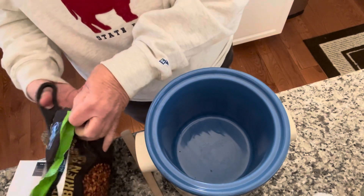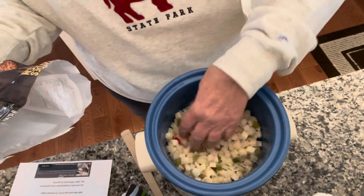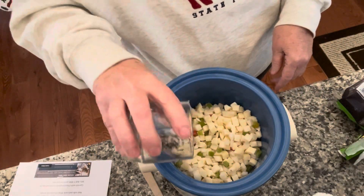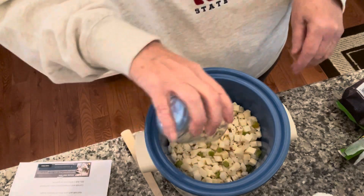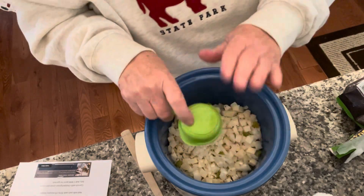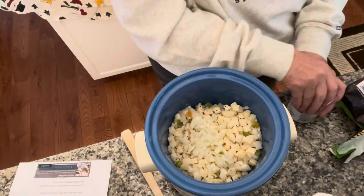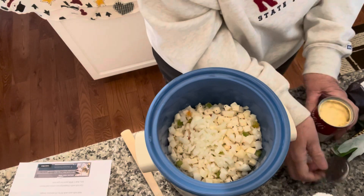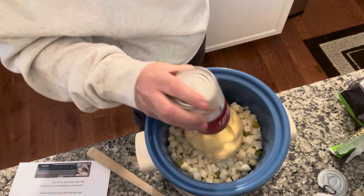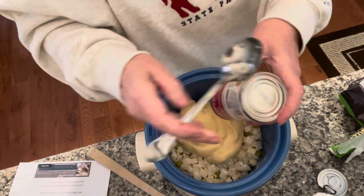We're going to pour in our hash browns, then add our salt and pepper, then our onions, and then our soup mix.